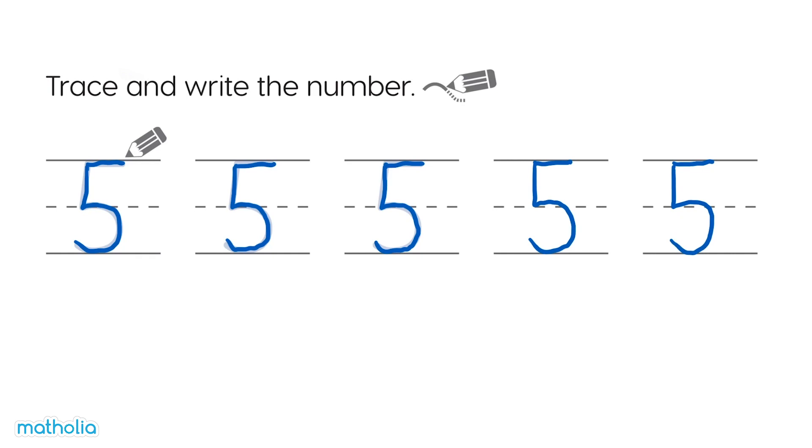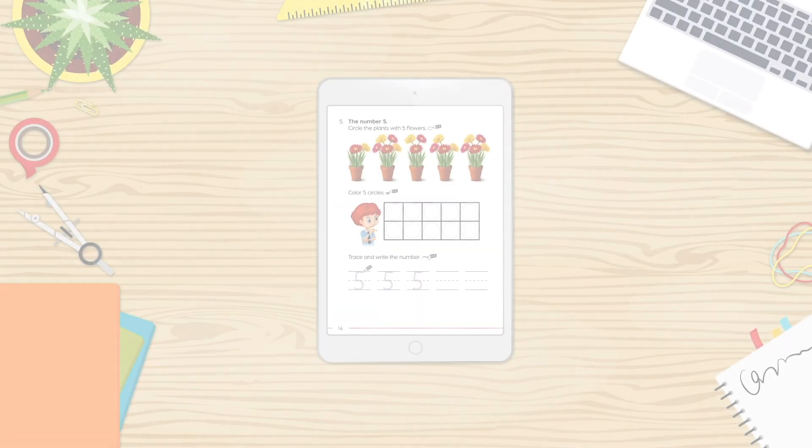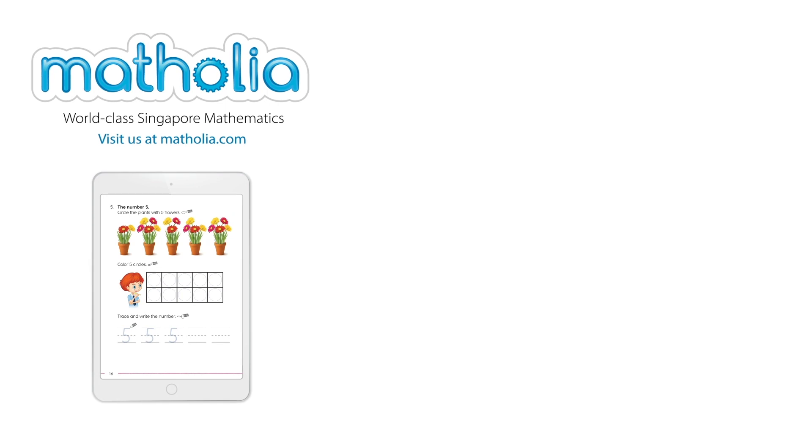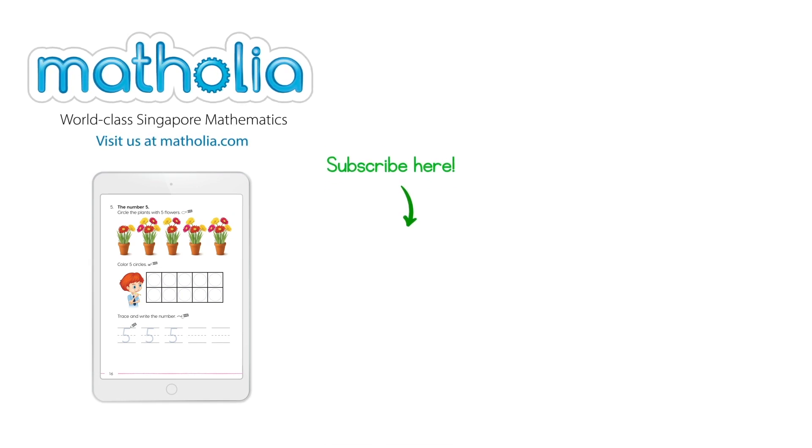See you next time! To download this Book Bit, follow the link in the description below. Don't forget to subscribe!